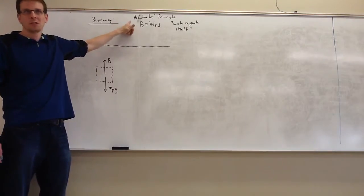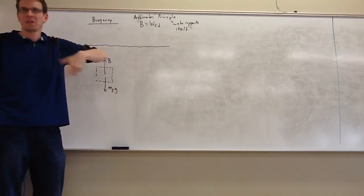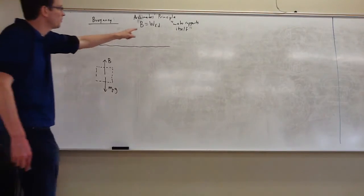Archimedes' principle is a clever realization that the amount of upward support force you get from a fluid — which we call buoyant force — must be exactly equal to the weight of the water that you've displaced. So this is the weight of fluid displaced.